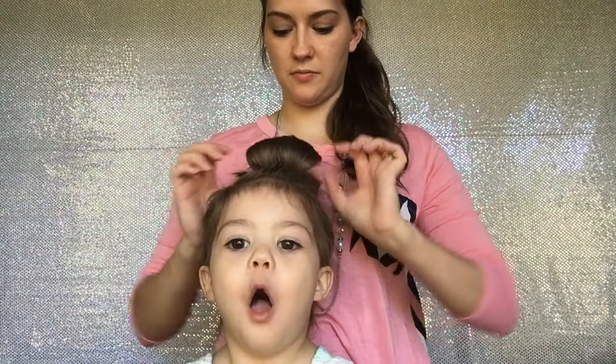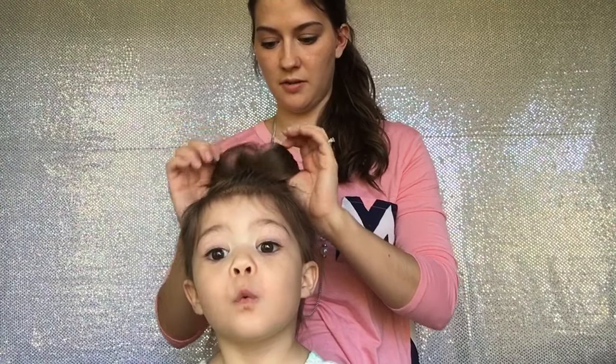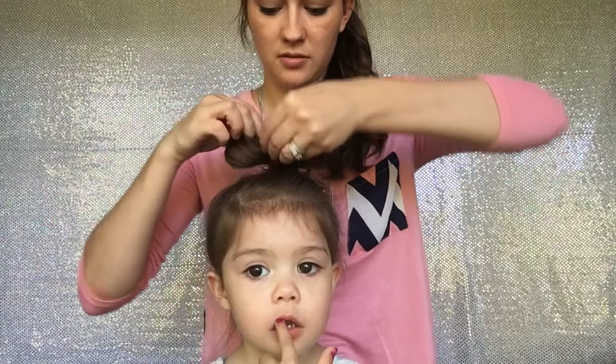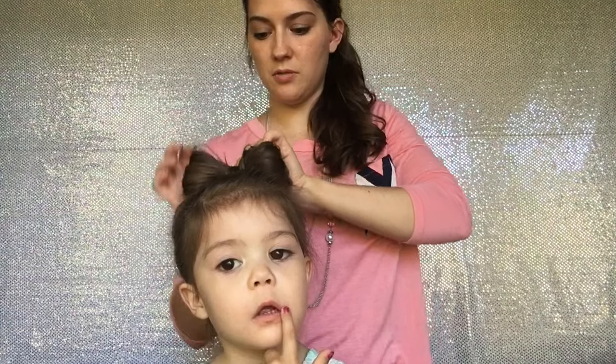And this is the fun part. Then you're going to take it down and separate it out where it looks like a bow. And then you're going to take the extra pieces from where you put it in a ponytail and put it in between.